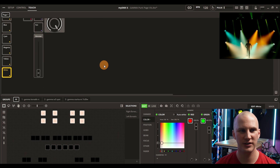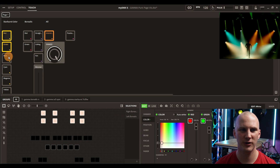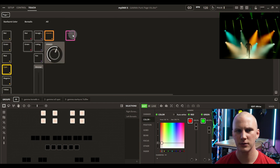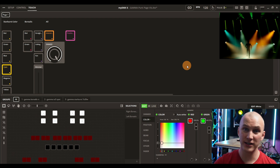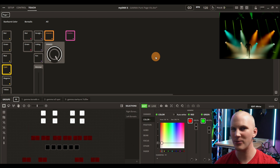The touch page is where you customize your playback page. Instead of the control page, you often use the touch page where you select different buttons and press them to trigger your cues. You can adjust intensity levels of different cues, turn on positions, move your lights around — whatever you want. You can lay this out however you need. There's also an iOS and Android app that lets you control this page wirelessly, so you can run it from phones and tablets while the software runs on PC.